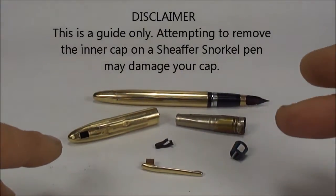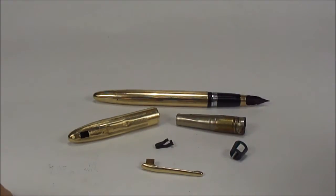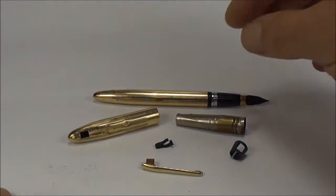Hi everybody. What I'm going to show you today is this lovely Schaefer Snorkel Triumph Fountain Pen that came to me from a gentleman in Germany. It's come in for a service.